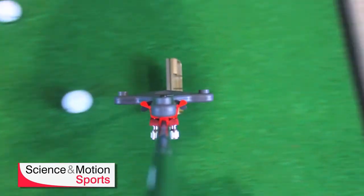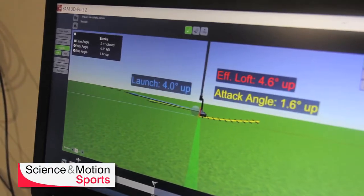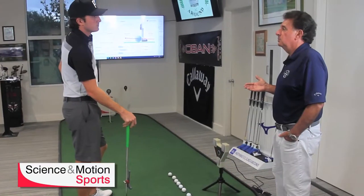We believe that you're doing an injustice to your student without using the Sam Putt Lab. Here at Putter Around, we always use this product. It shows us so many different parameters that the naked eye can't see.